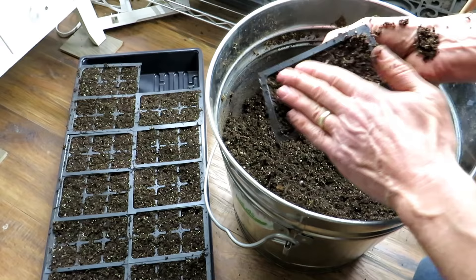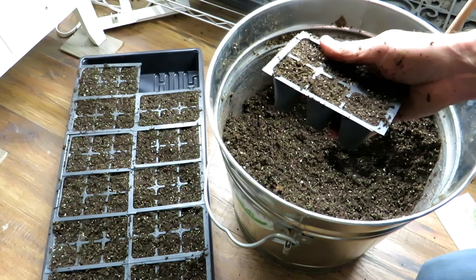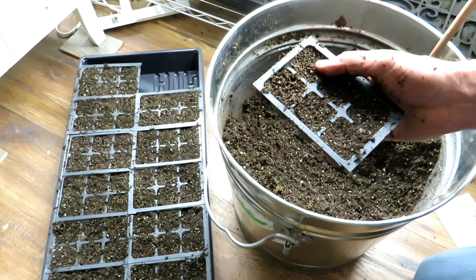I'm starting these in the smaller six cells — I sell these at my seed shop. These will have to get potted up. You can start them in larger cells; it just depends on how many you want to grow and how much room you have. Something like this is also available at our seed shop, but it's really up to you. You could also use yogurt cups or plastic cups — just make sure you poke holes in them.